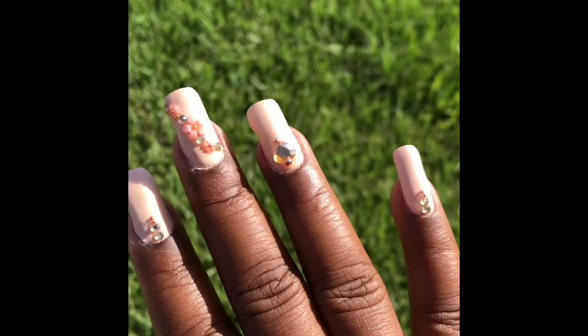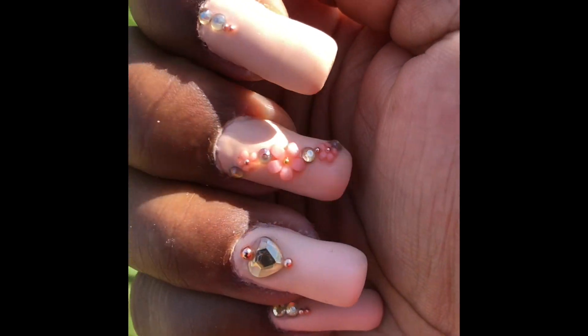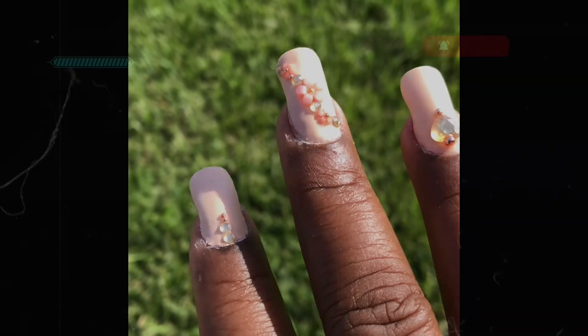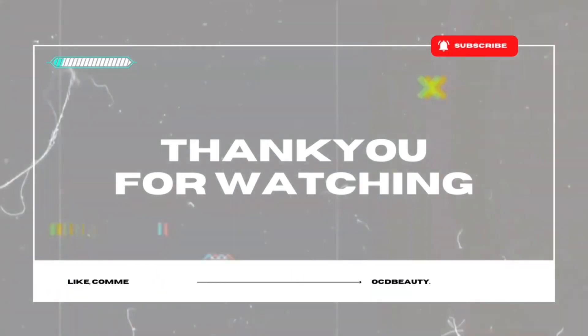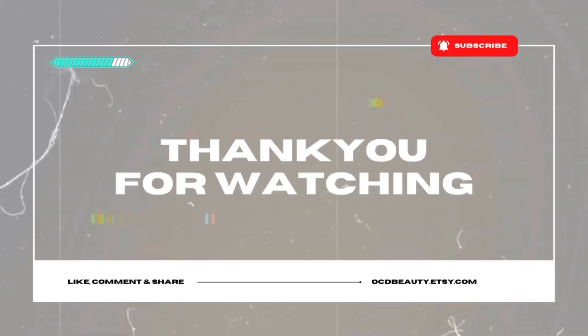Four of those nails are mine, anyway. The manicure came out — I'll give it a B. It could use a little more cleaning up around the cuticle parts, but I'm still showing it off and you should too! Thank you guys so much for watching my video. Remember to like, subscribe, and comment down below. Enjoy your day, bye!